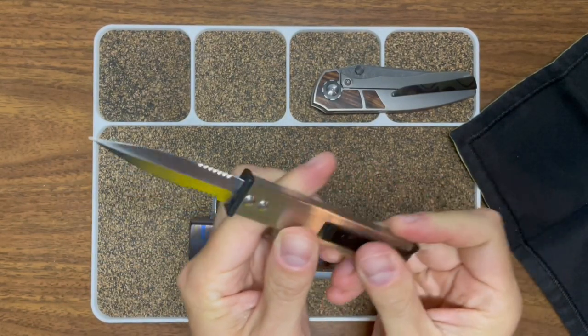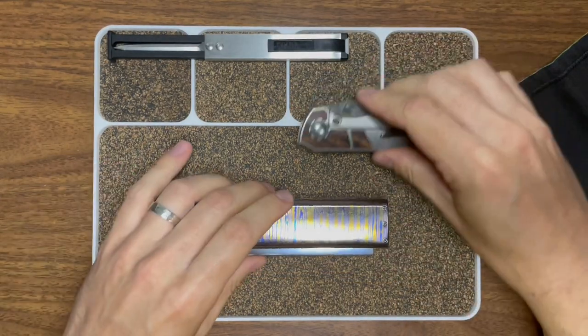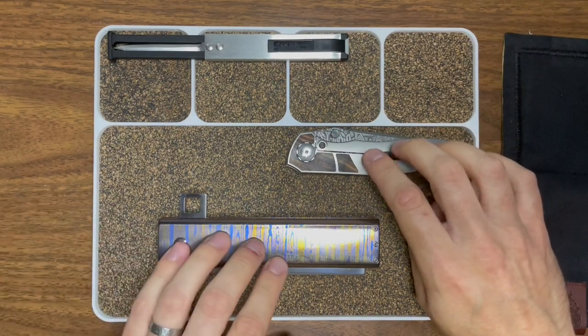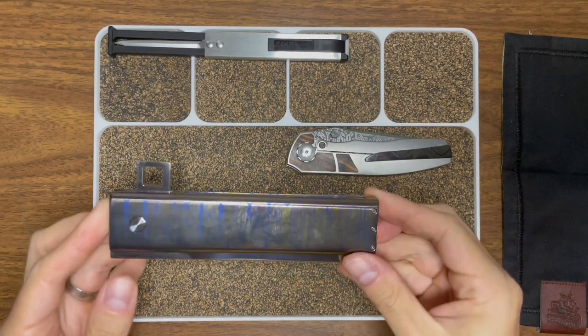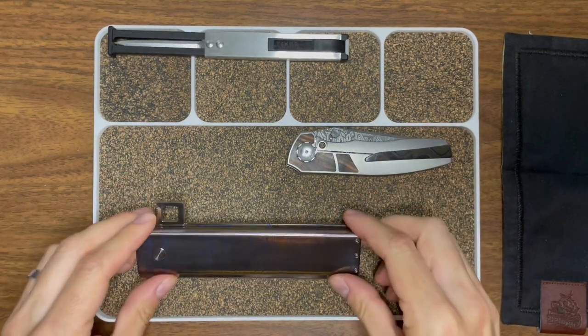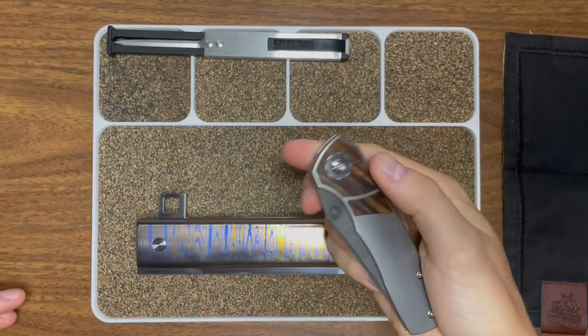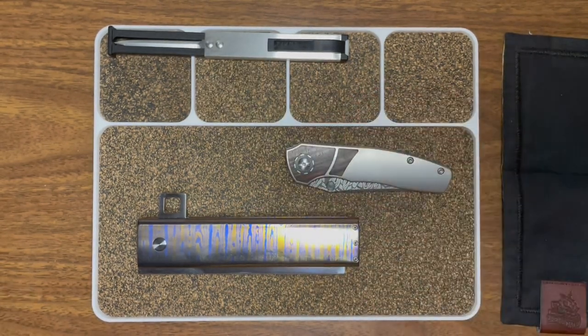Thank you, man. Everybody, hope you enjoyed this wild, wild unboxing. We're gonna have some cool reviews up of this and this. Maybe I'll throw a short up of that. This is a gorgeous knife unto itself too. I love this knife — so cool to see it back. Alright guys, it's been real. I will catch up with you guys later. Hope you guys have a great rest of your day or evening. Take care.